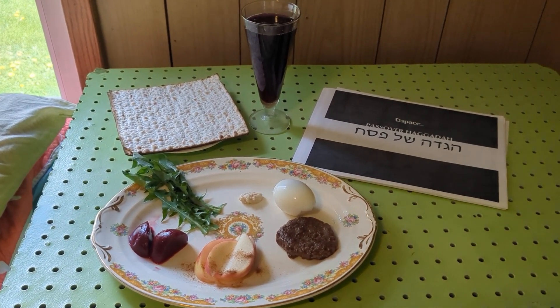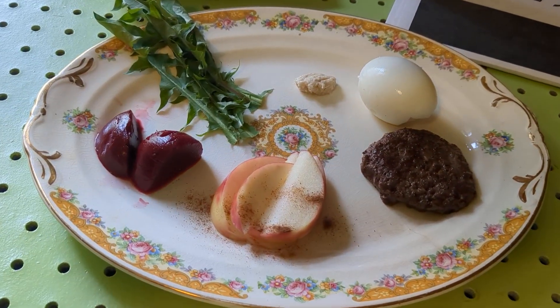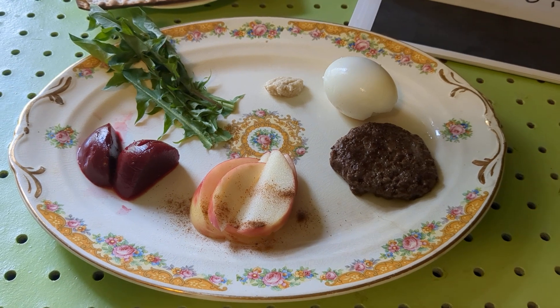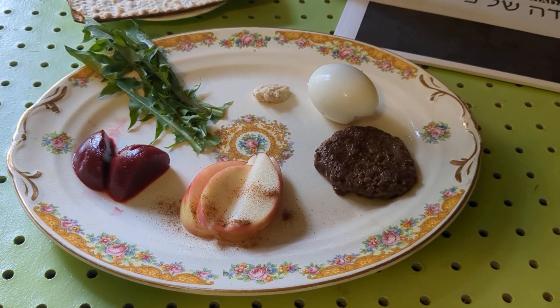I have dandelion greens for the parsley. I have lamb burger for shank bone, apples with cinnamon, some beets, horseradish, egg.